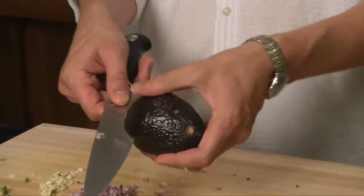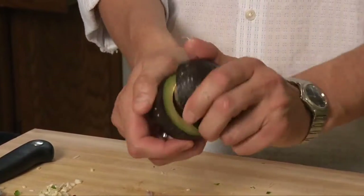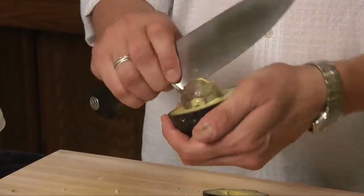You want to slice right around the avocado like this. You want to move your hand, not the knife — you don't want to cut your hand off. The halves should come apart. You can have a pit. Easy way to get rid of the pit — knife. Pit comes right out.